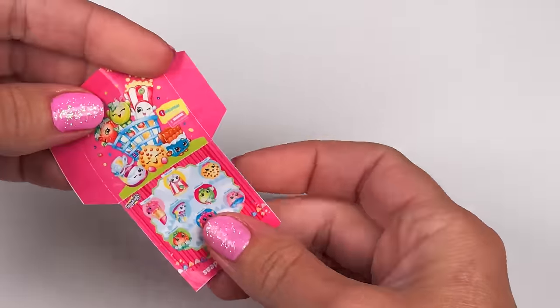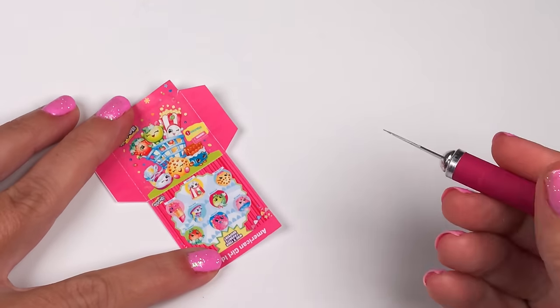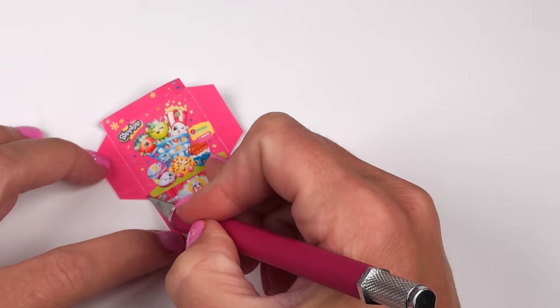Your printable should feel really thin and it might start to curl up — it's supposed to do that. Take your X-Acto knife or your thumbtack and score on the lines.